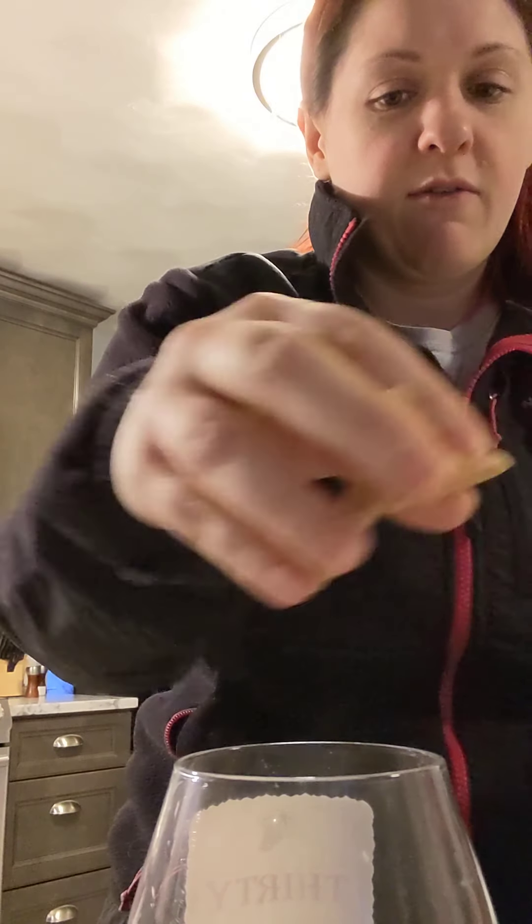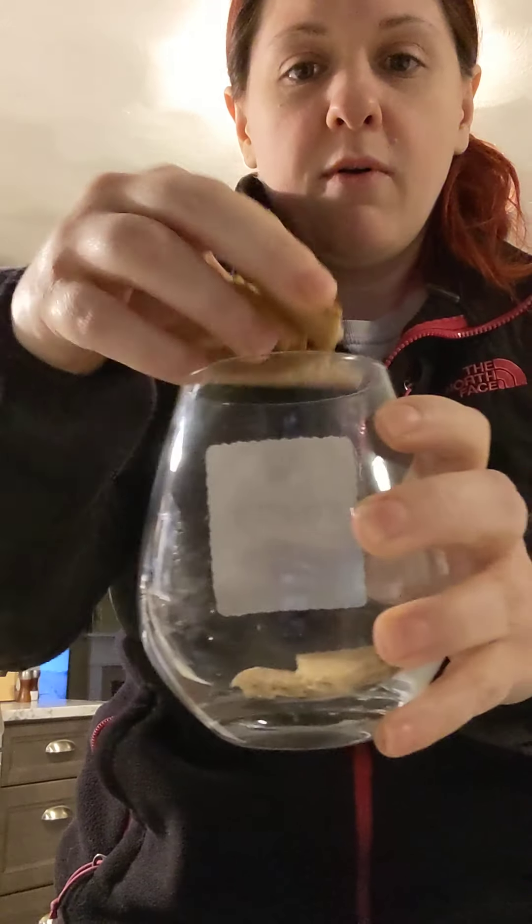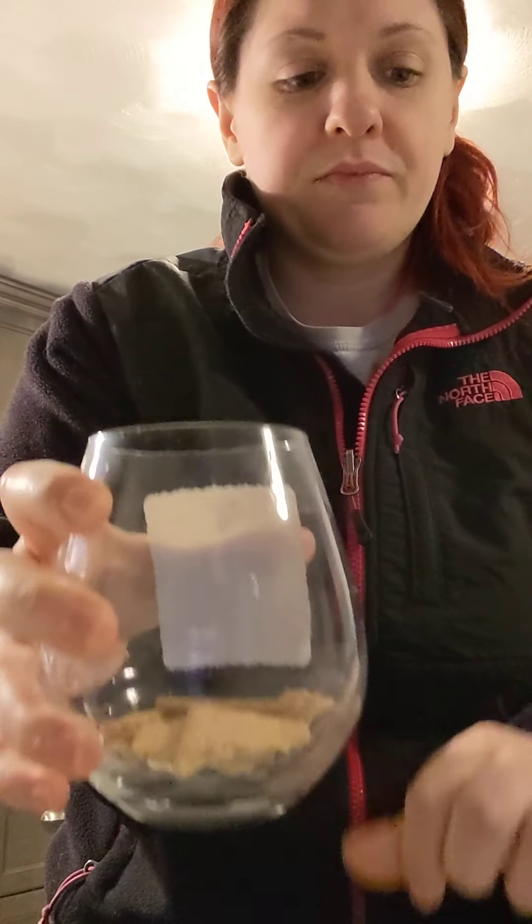Step two: we're going to put half the graham cracker crumbs in the bottom of the cup. I made mine see-through so you guys can see what I'm doing. Take about half your crumbs and put them in the bottom of the cup.